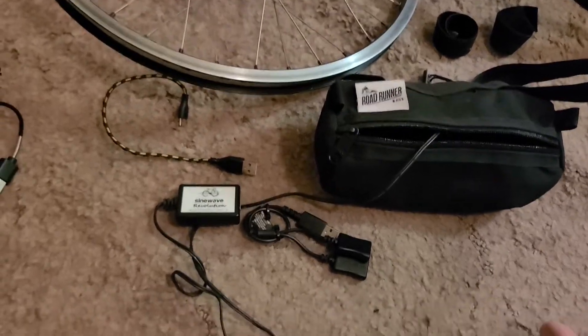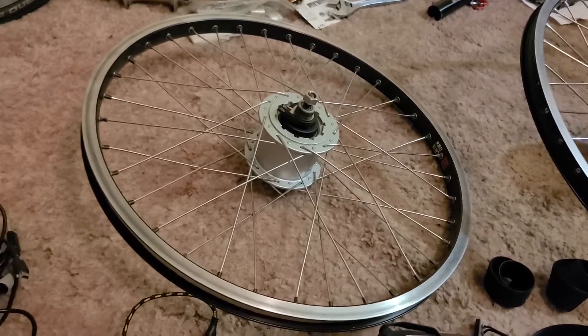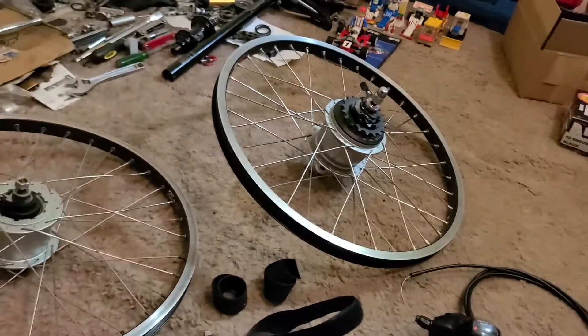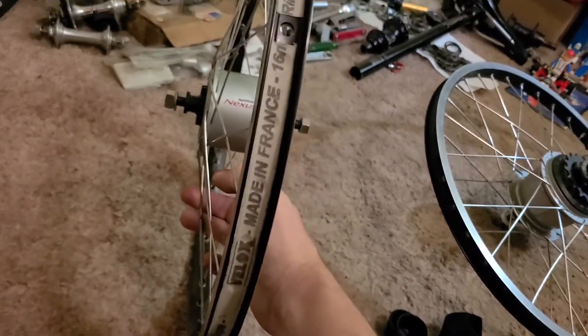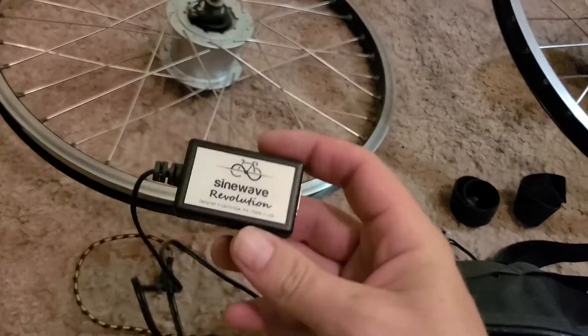Hello, this is that BMX guy. I'm going to go over what I was using with the dynamo. The dynamo was on the speed wagon — the black speed wagon, not the chrome speed wagon — and it was oriented this way. I got it working in that sense.